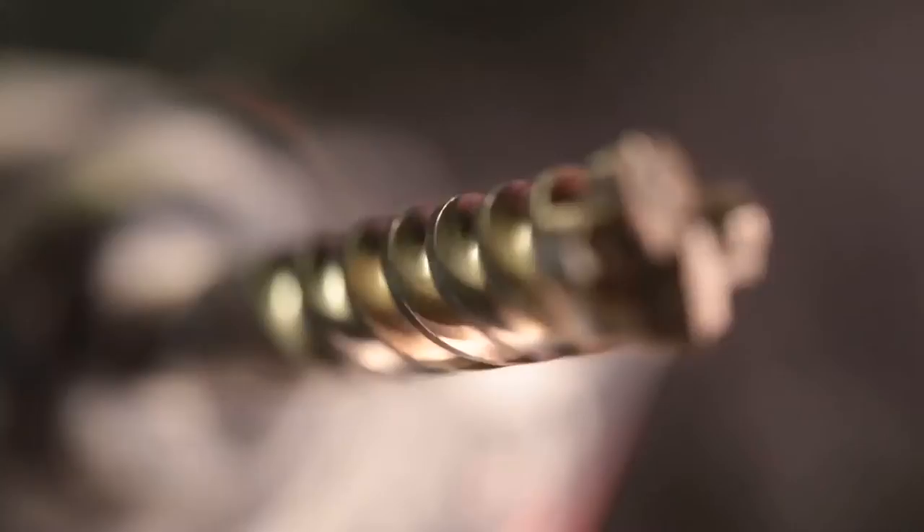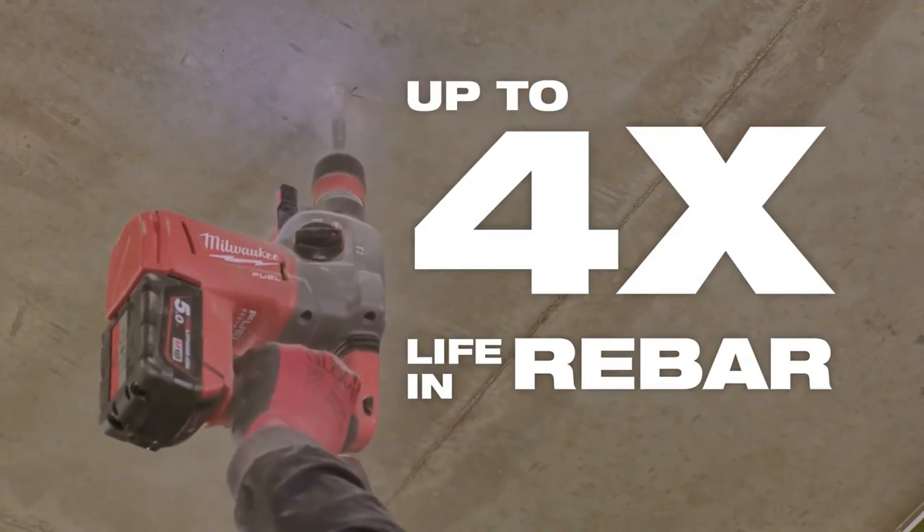And for the toughest applications, step up to the MX4 for up to four times more life.